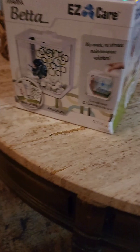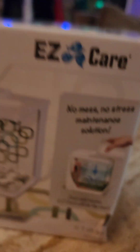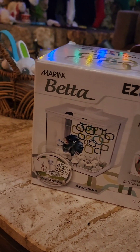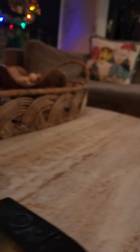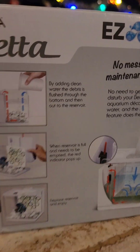This is the betta tank — it's only $10. It's called something like 'no mess, no stress maintenance solution.' You can see there's like a betta in the picture. I'll probably add a few plants and that kind of stuff in it. It comes with this cup and I'm going to fill up my tank using this cup.